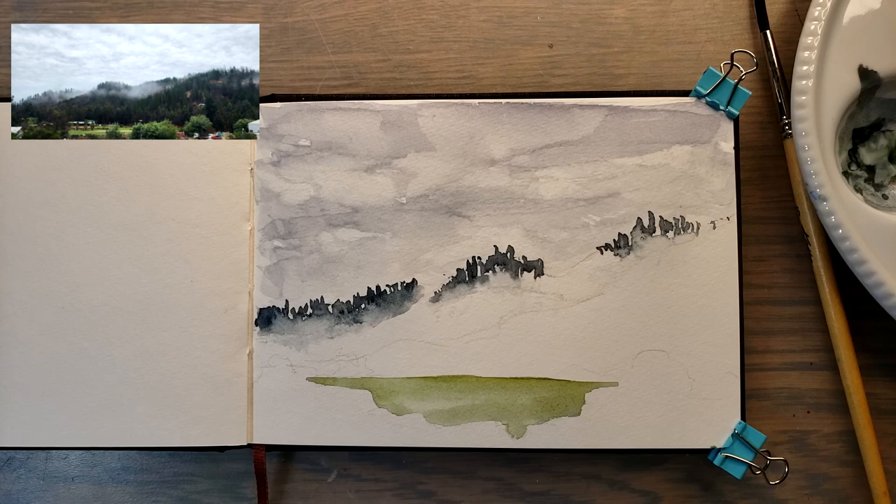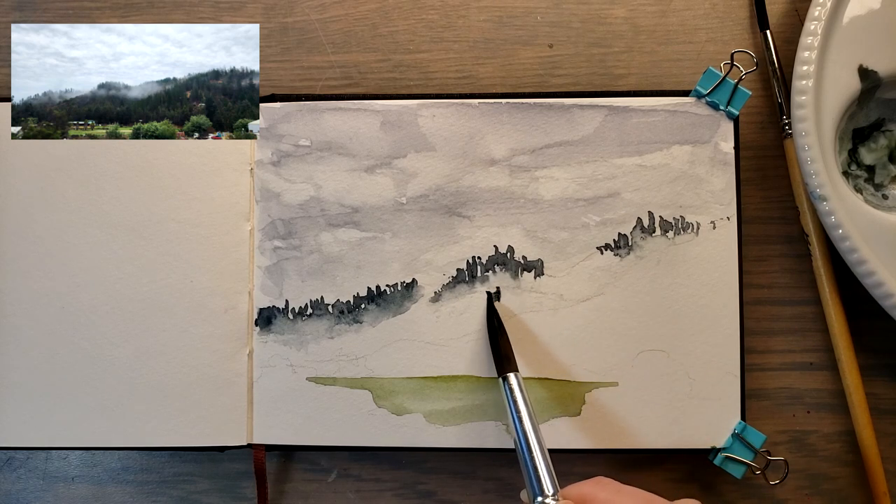The next section is maybe not quite as dark as the last section, so let's lighten it up just a little, and we're going to try and come in to this area here.